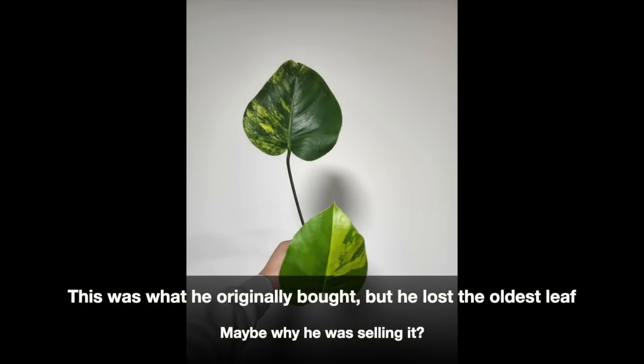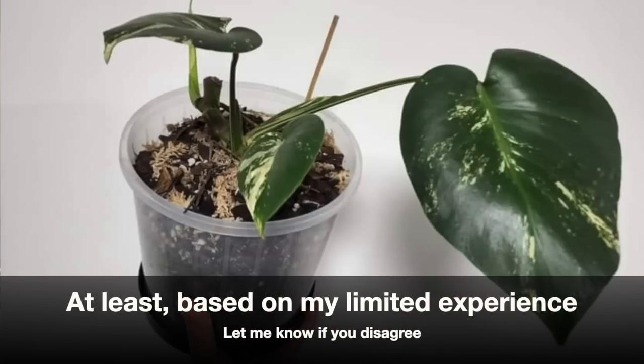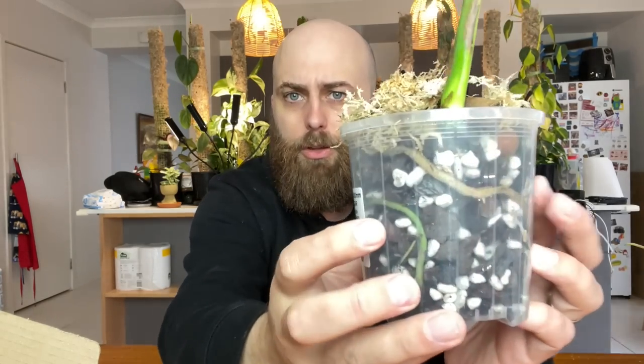He said he didn't have the mother plant image and couldn't definitively prove it. We went back and forth — he was a lovely guy — and I said at the end of the day I'm willing to give you $450 for it, and that's what I ended up paying with postage included. He dug up some more photos, I think by contacting the person who had the original plant, and they definitely did look like a yellow Thai, so I took the chance.